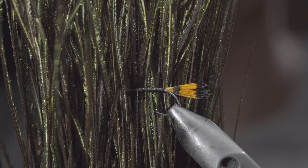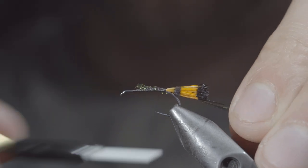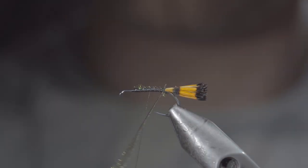Next, we'll grab some peacock curl, selecting one or two fibers, securing it to our hook shank, and wrapping back towards the tail. Advance your thread slightly, and begin wrapping your peacock curl forward until we reach our thread, doing so in closed touching spirals.